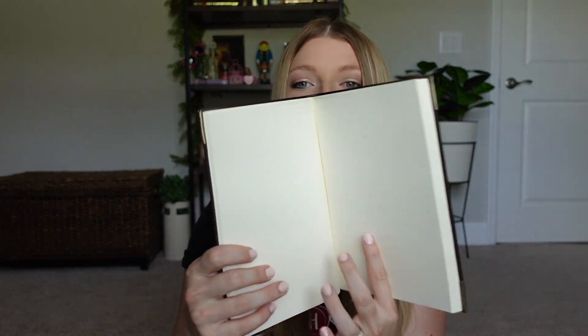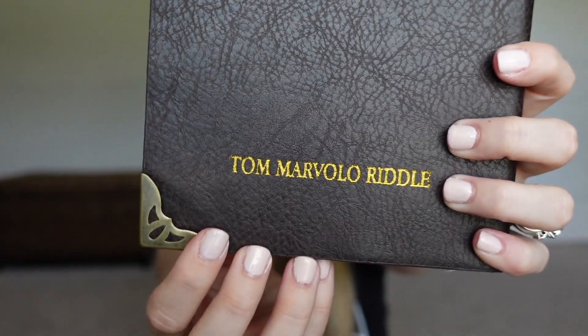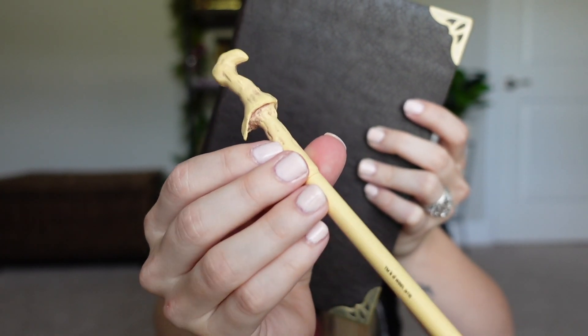Next we have some notebooks. This one also comes with a pen — it's like a wand pen too. This notebook is a replica of Tom Riddle's diary and you can write in it — it has all blank pages inside. The front has little metal detailing on the corners, and on the back it has his name stamped in it. The pen that comes with it is a replica of Lord Voldemort's wand. The listed price is $26.39, currently on sale for $15.99.